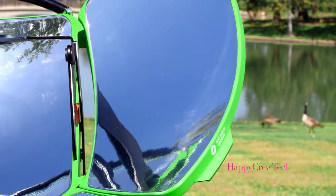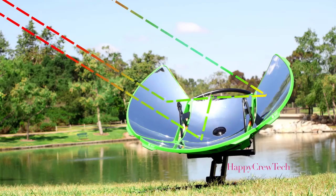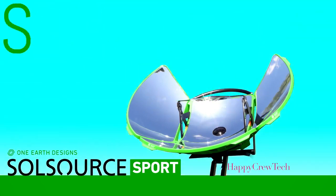The solar reflectors are engineered with the ideal curvature for capturing the Sun's rays, providing the equivalent of about 600 watts of raw cooking power.